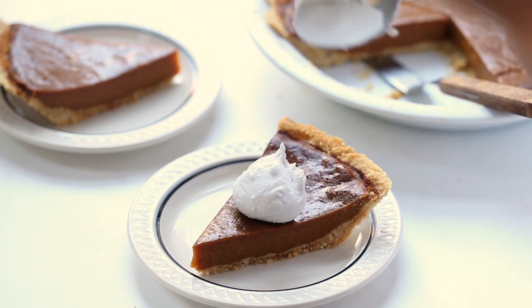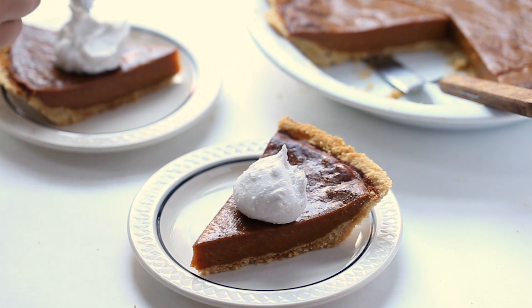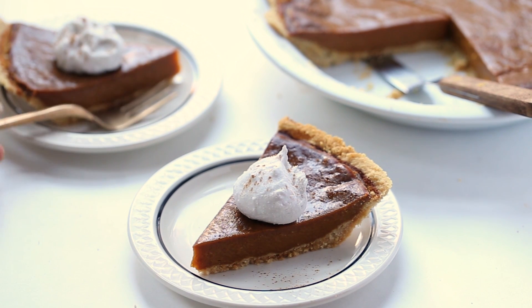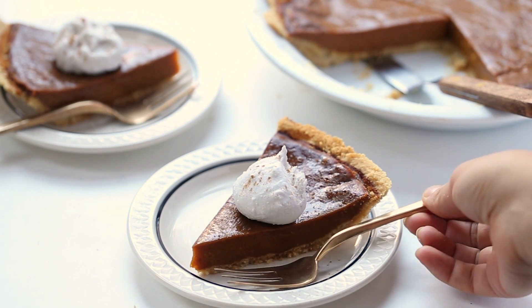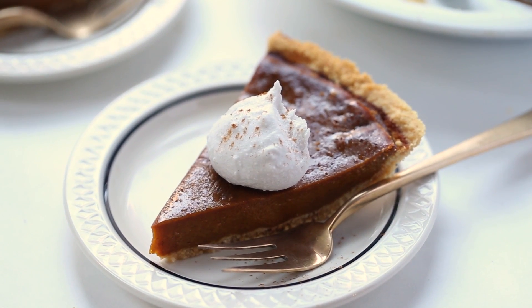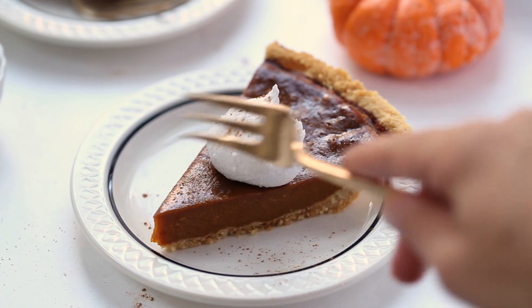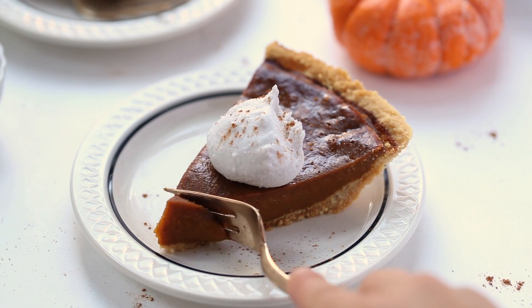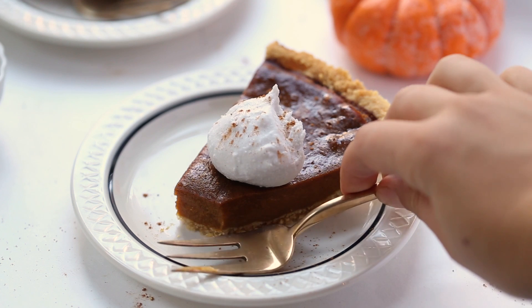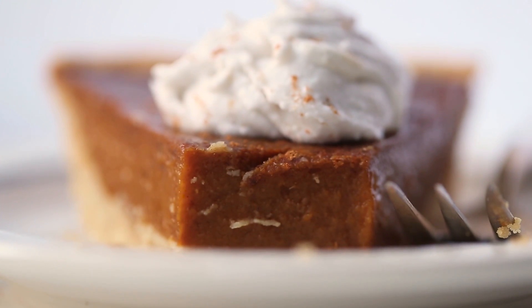I just want to show you the texture of this pie. You can see it looks very similar to traditional pumpkin pie — it's kind of custardy. It can sometimes get a little bit of a film on the top just from the arrowroot powder, or if you put it in the fridge too soon while it's still too warm, it might develop a film. But you can see it has that really nice smooth texture, and it honestly is so delicious.